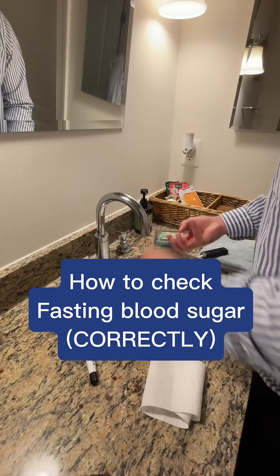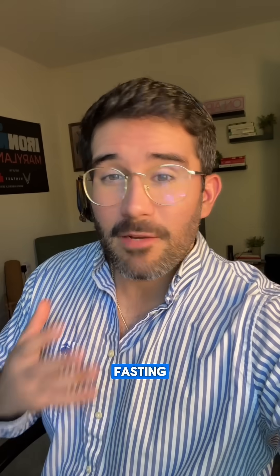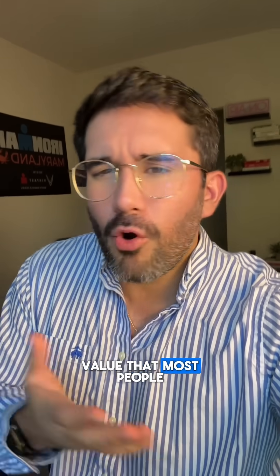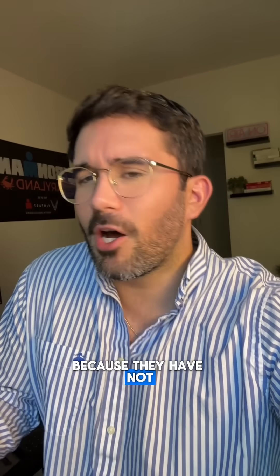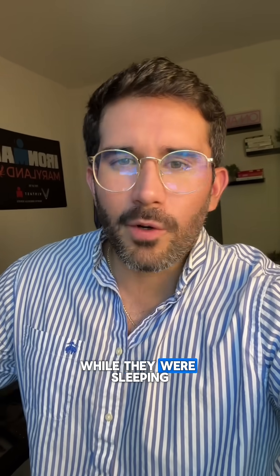Today, I'm going to show you how to test your fasting blood sugar correctly so you can get accurate results. Fasting blood sugar is the value that most people check when they wake up because they have not eaten anything during the last 8 to 10 hours while they were sleeping.